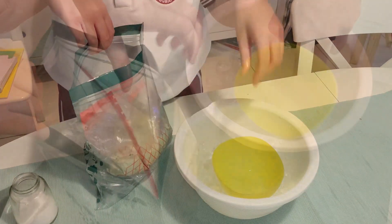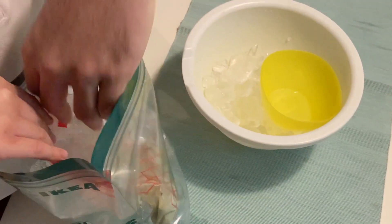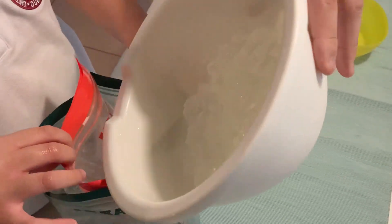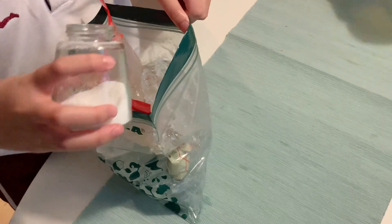Add more ice, enough to cover both sides. Add the rest of the salt.